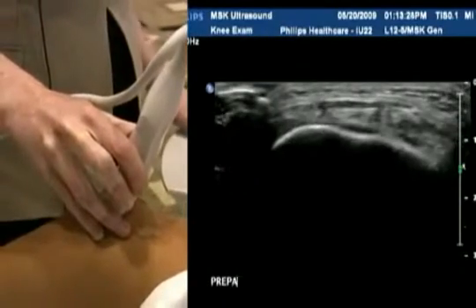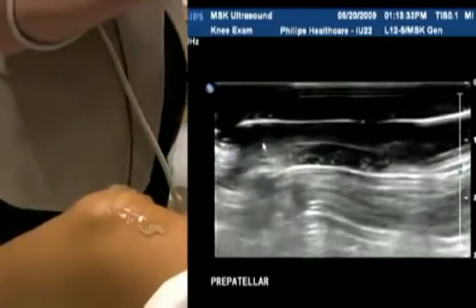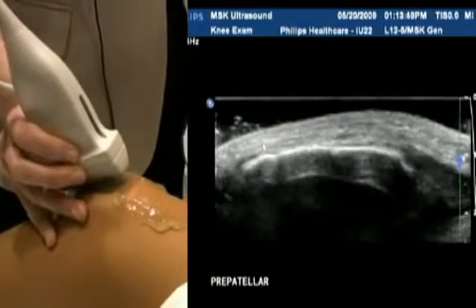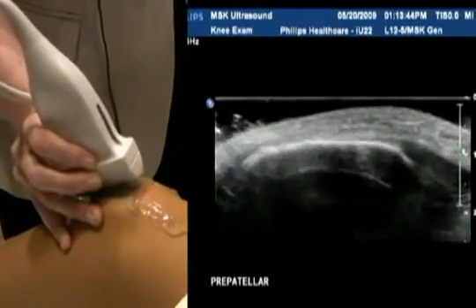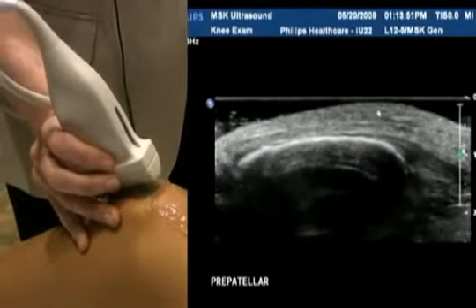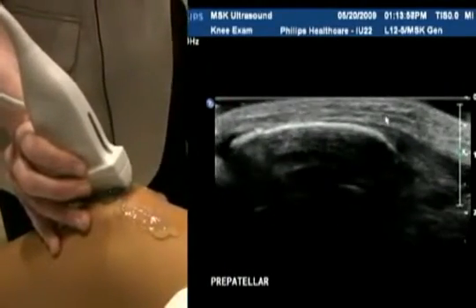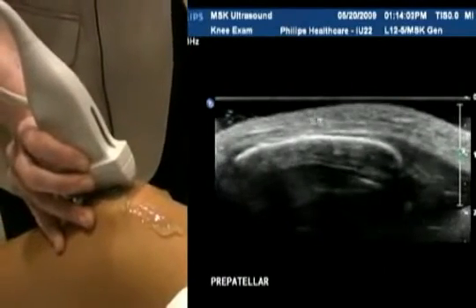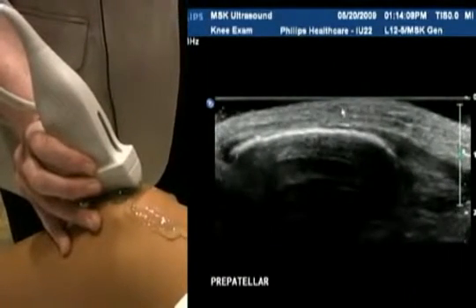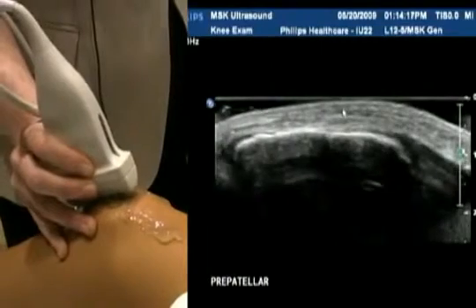We're going now to the pre-patellar area of the knee. There is a bursa that lives in this spot. Patients will invariably present with inflammation or a bump on top of their knee. You need to use a fair amount of gel for the pre-patellar portion — you can see I've got a little bit of a standoff created by the thick gel, because the pre-patellar bursa sits in the subcutaneous region above the patella tendon. If you push too hard, you can completely compress it. Just imagine if there was a line of fluid sitting above the patella tendon, above the mid portion of the patella — that's where you're going to find the bursa. It is indistinguishable unless you have fluid in there, so make sure that you're not pressing too hard and obliterating the bursa completely.